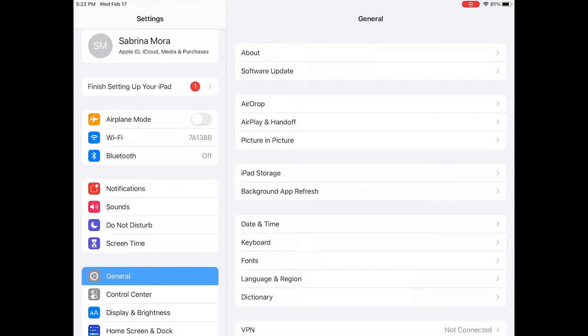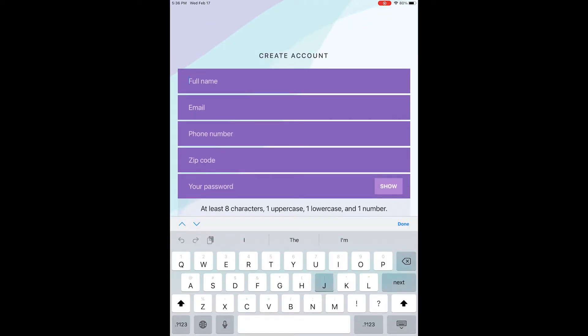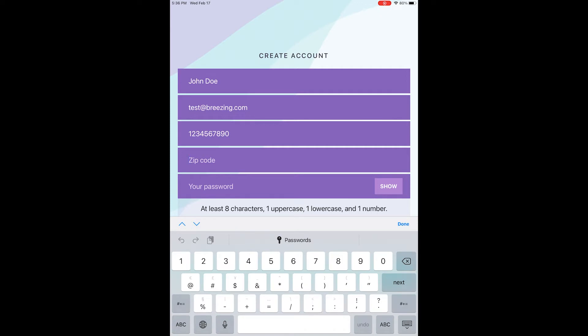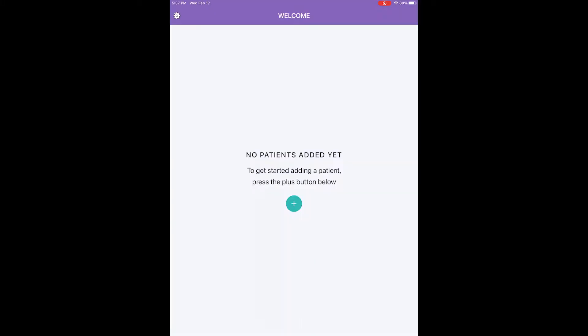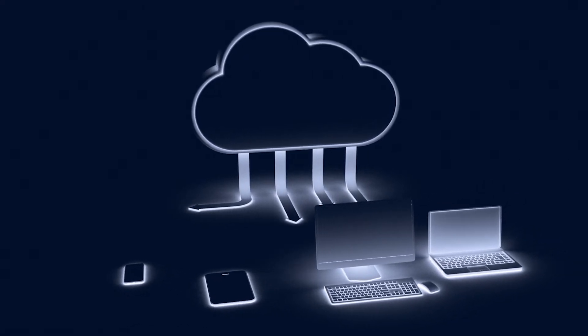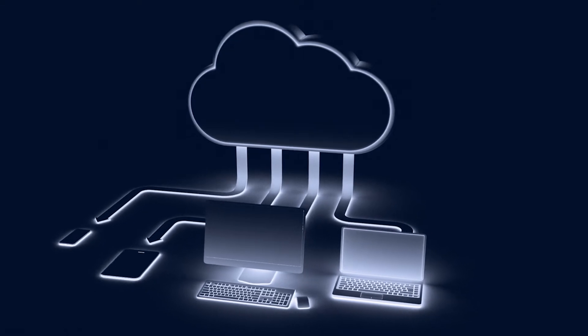Check that Bluetooth is on; the Bluetooth symbol should appear as on in settings. While keeping the mobile device connected to Wi-Fi, open the app and create a user account using your professional email and password. The created account can hold an unlimited number of patients' data, available to the account user only. Make sure the email and password information are stored in a safe location for future access.